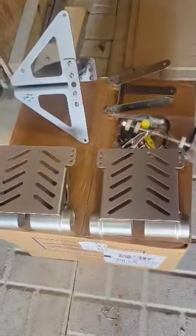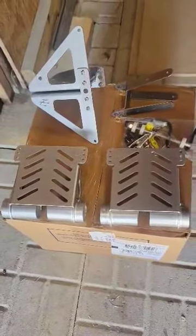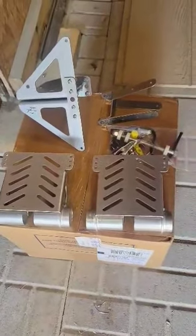So to start with, this is what the kit's going to come like. It's going to come with the pedals, the bracket, the rudder housing, a little bag of goodies, and a rudder blade.